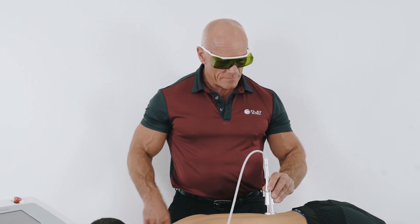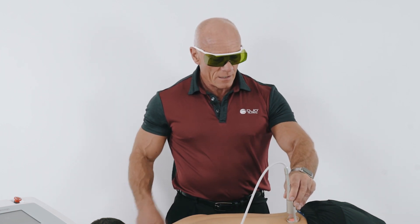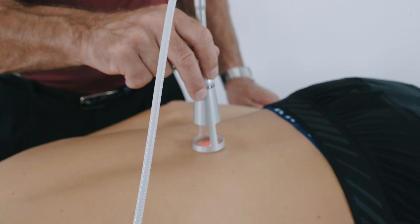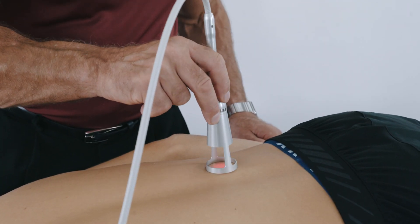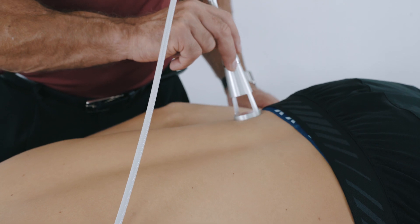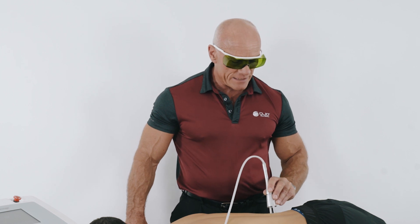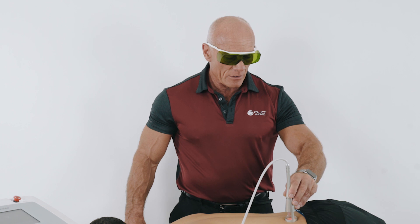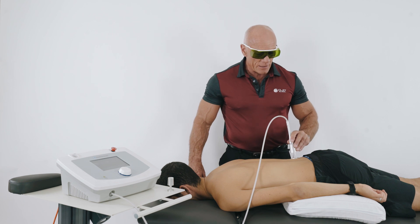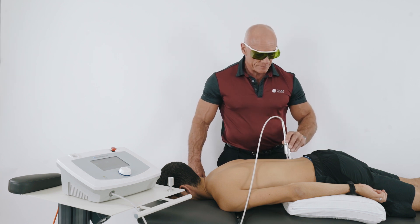You'll note that I'm using a slower technique with the lower energy density standoff. If I'm using the smaller standoff with a higher energy density, I work quicker. Now, if you have a patient with a tattoo, because we have a thermal effect during phase three, it's important we communicate continually with the patient. And if we go over that tattoo, we need to work quite a bit quicker because the thermal effect will warm up the ink in the tattoo. Or indeed, if they've got a large area of tattoo, you might have to reduce your energy power by 50%.